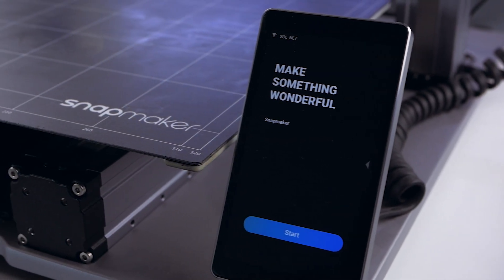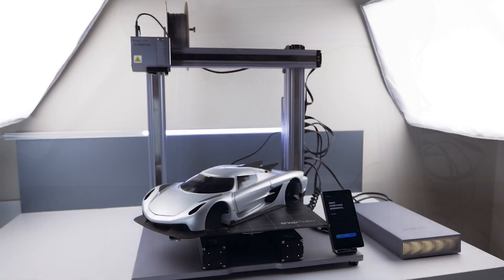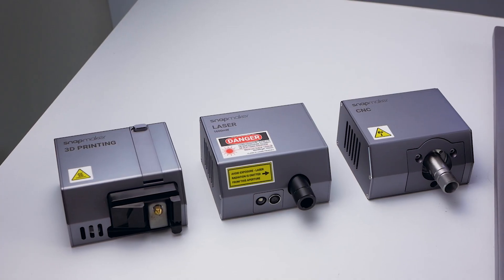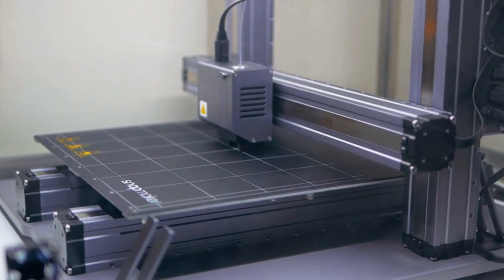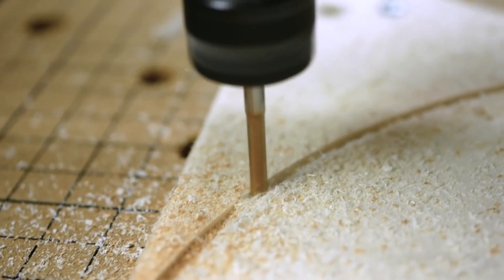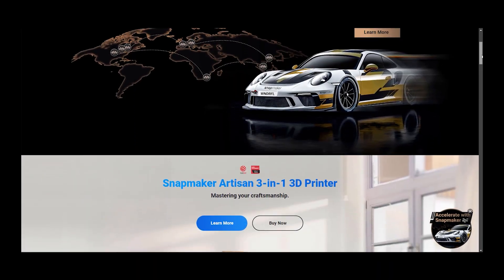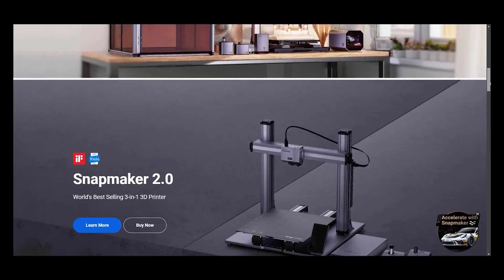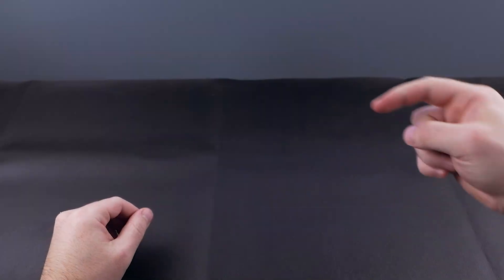This video is sponsored by Snapmaker, the 3D printer which I use for all my 3D printing projects. Snapmaker specializes in 3-in-1 3D printers which can 3D print, laser cut and engrave, and even CNC mill — all in one device. Check their website; they offer a variety of 3D printers and other stuff. Link is in the video description. Do more with Snapmaker.